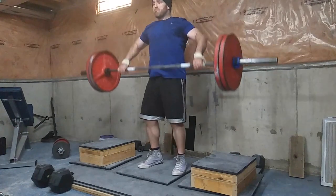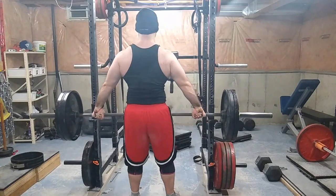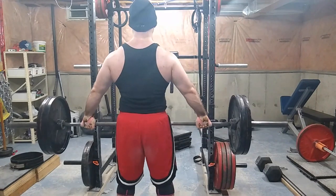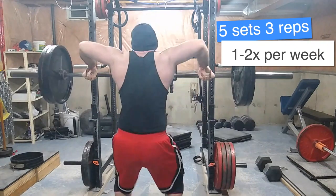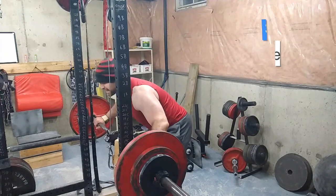The first one you see me doing here is the snatch grip high pull. Someone asked me in my Q&A what's the best exercise for upper back, and this is it — this is the ticket. Five sets of three, one to two times a week, put it on an upper body day or a lower body day.